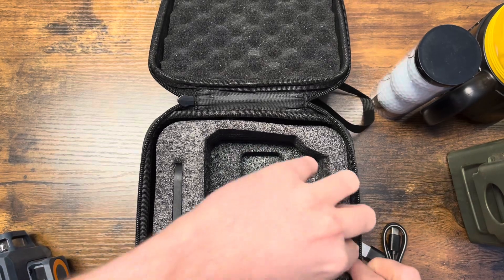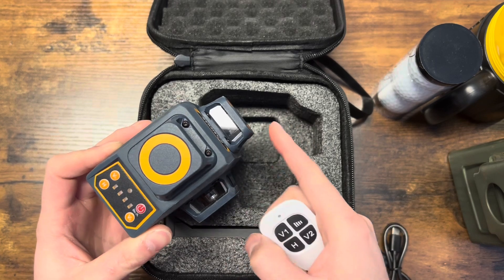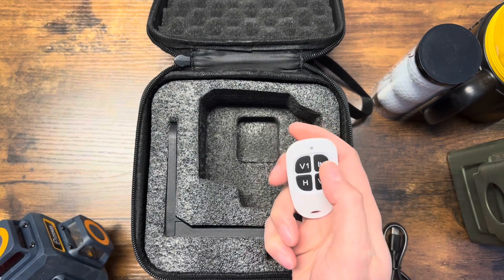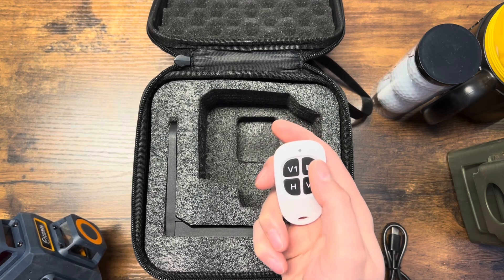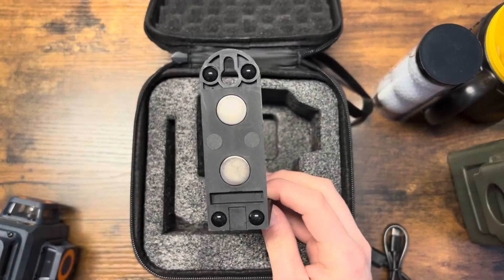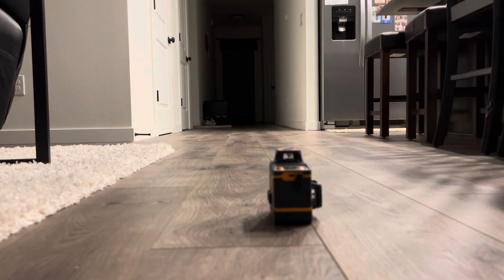There's a little tiny remote which is really cool. It dictates which laser is turned on — you can turn off one laser at a time, or have one, two, or three lasers on at once. The laser line itself has four different thickness settings: thin, thicker, more thick, and then thickest. Lastly, you have the stand, which works as a magnetic holder for metal studs, a tripod mount, or you can hang it on a screw.